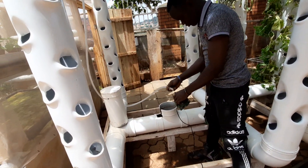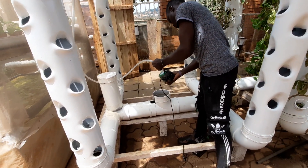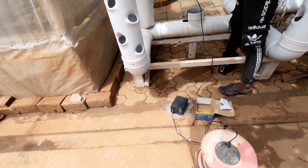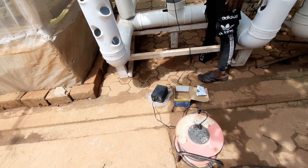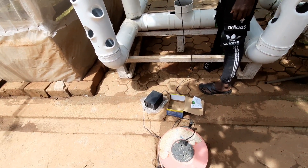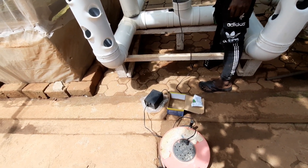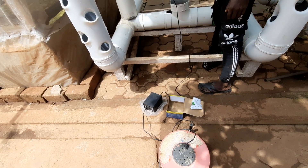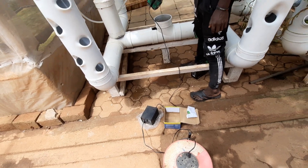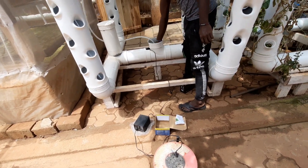Engineer, please put it on and we'll see. He has connected the pump. We have a stabilizer here because I bought these pumps in the United States of America — they are not meant for the electricity here in Kampala. That's why I had to buy a step-down stabilizer. Engineer, put the pump inside and let's see if it's going to work.